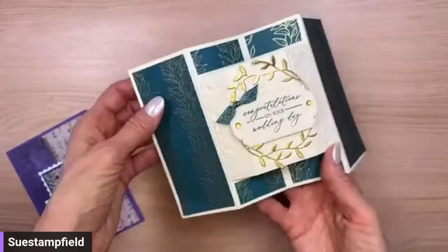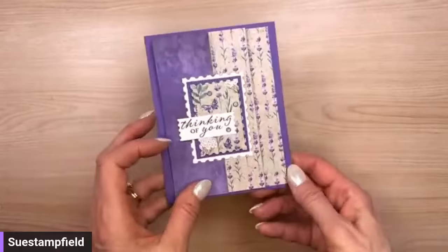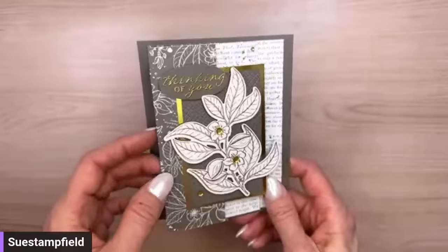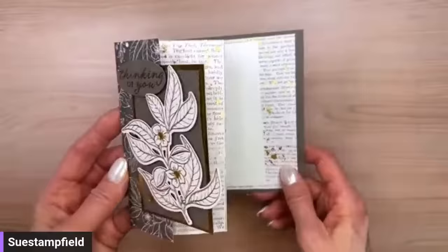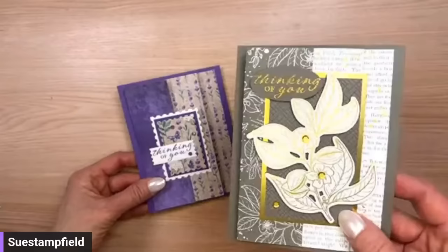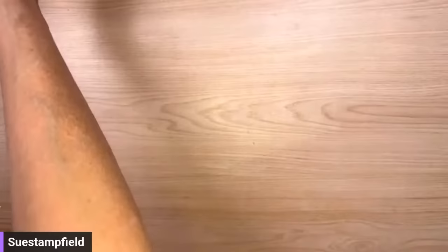Tonight we're going to do this accordion fun fold card. In a previous video we made one version, and in another video we made a gorgeous one with the Lovely and Sweet bundle and the Nature Sweetness designer paper — just absolutely gorgeous. This fold has lots of possibilities: a super elegant one great for a wedding, funeral, or anniversary, and a great floral one.